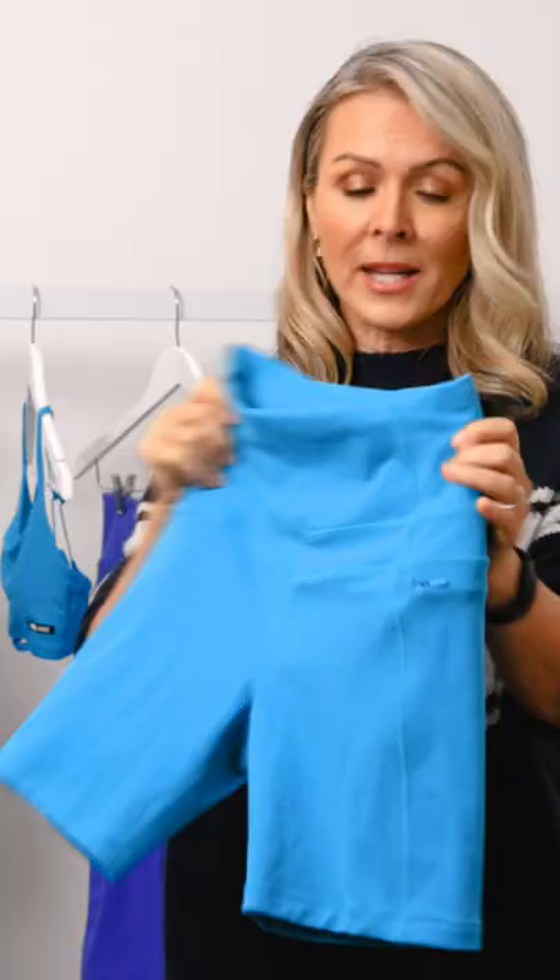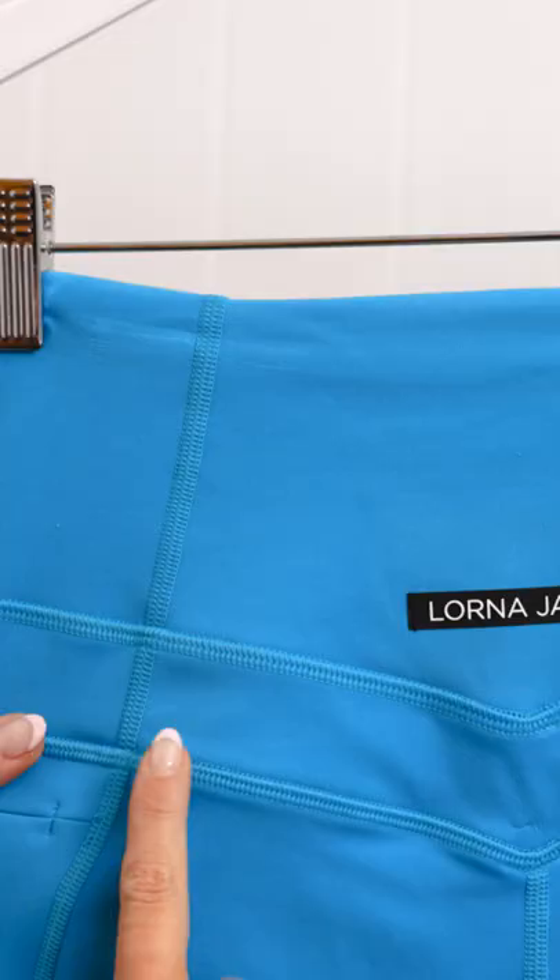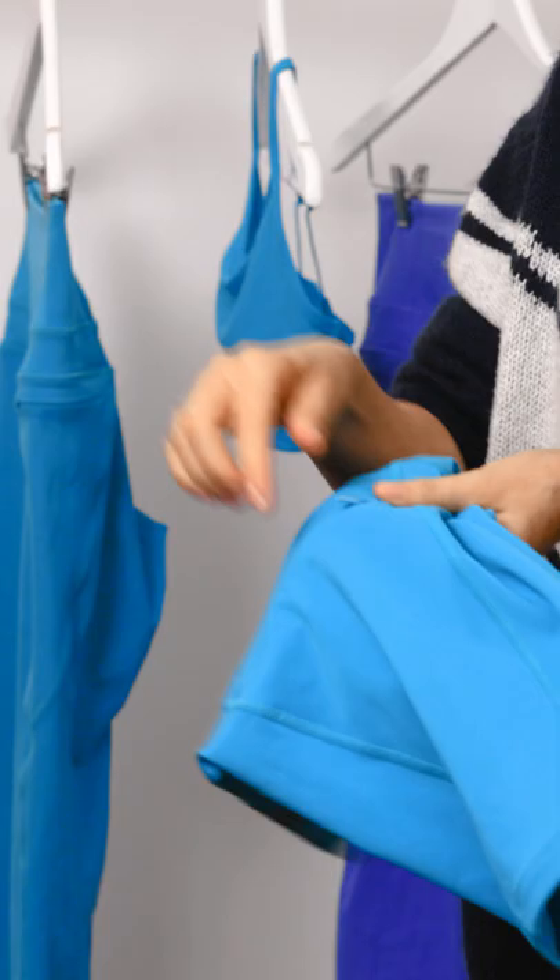It has a double layer of supportive fabric that goes right down to the very point where your stomach starts — and that's the secret. It holds you in, it looks amazing, and it has great shaping on the back which makes your bum look super sexy. It also has pockets on both sides, and this time we've done a phone pocket with a zip.